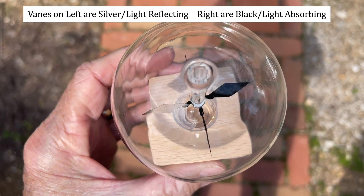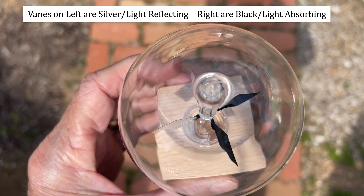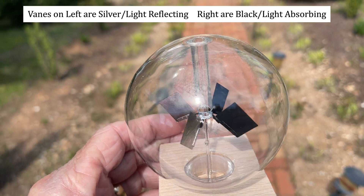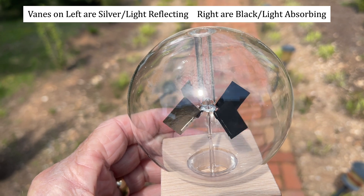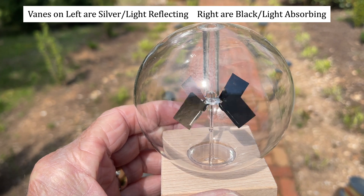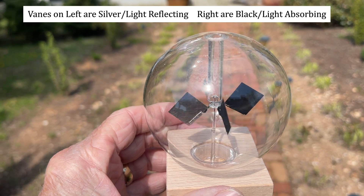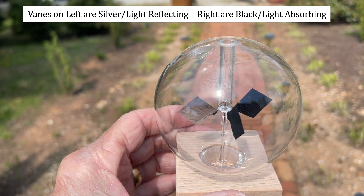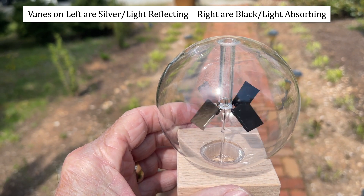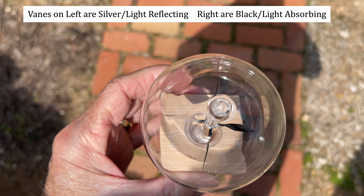You can see this radiometer is spinning counterclockwise — the video effects may interfere with the appearance of it, but it is spinning counterclockwise. Because one side of the vanes is silver and the other is black, the low gas pressure inside provides just enough gas molecules so that the black side absorbs some light, heats up, causes those molecules to move more rapidly, and they tend to push the vane. The black side gets pushed, making it move counterclockwise in this system.